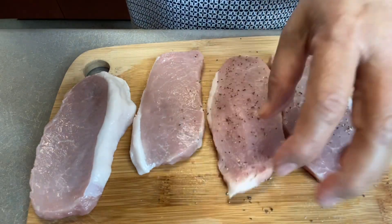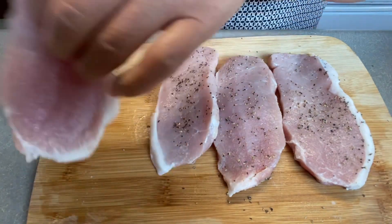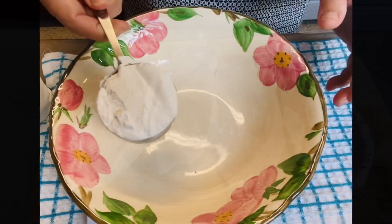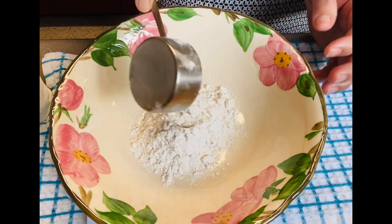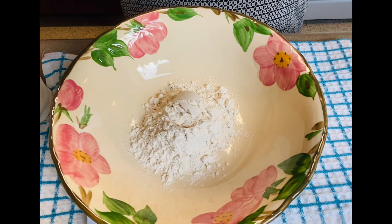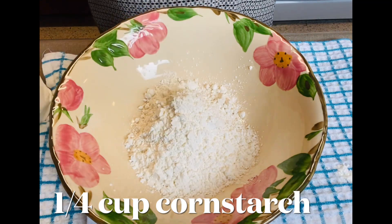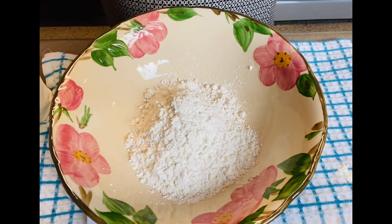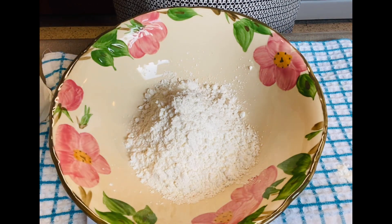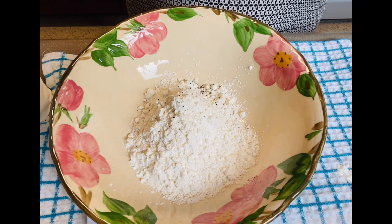This is my style. I will put one-fourth cup of flour and one-fourth cup of cornstarch to coat the pork, then a sprinkle of salt and sprinkle of black pepper.